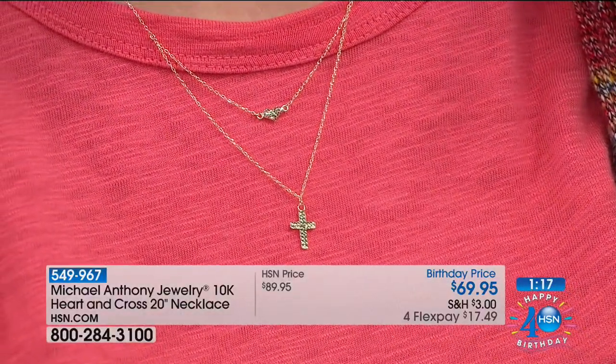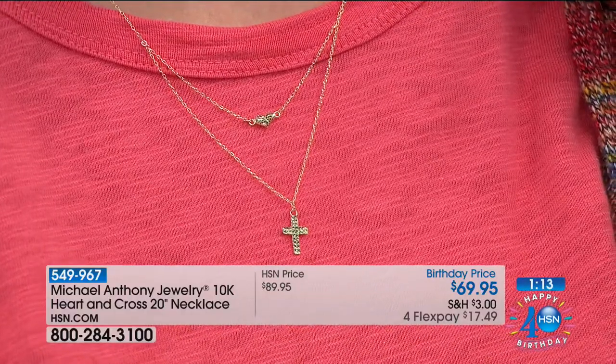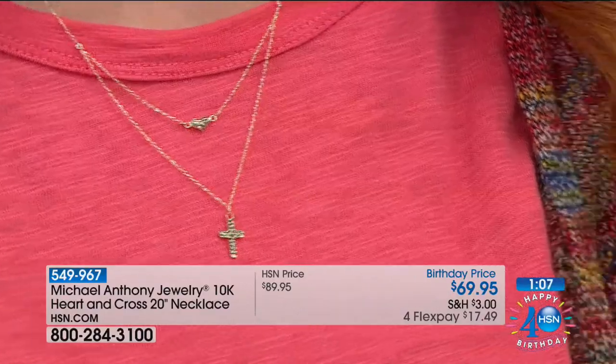It would have been great with just the heart at $70, but we've added the cross. This is gold — not gold-filled. This is through-and-through gold with a lifetime warranty from one of the most important gold jewelers in the world. When you lead in the United States, it's a big deal. So you can shop with total confidence.